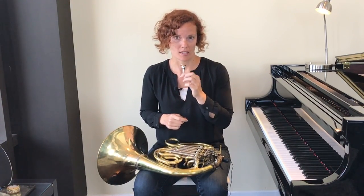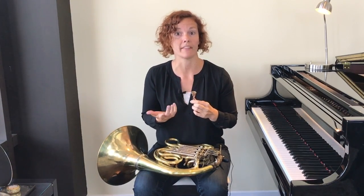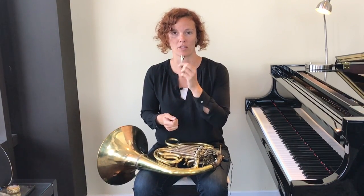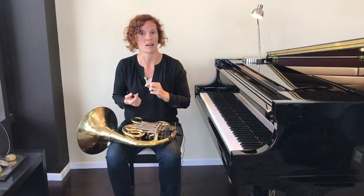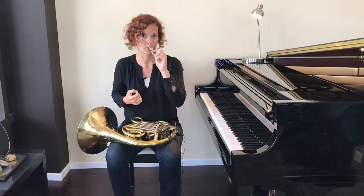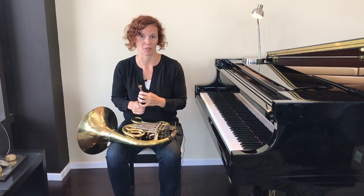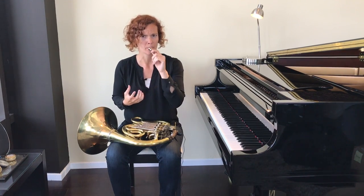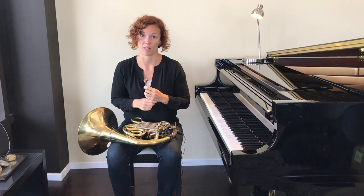Now, if when you try this you can still see your upper lip over the top of the mouthpiece — if your lips are much thicker than mine — then you're going to need to move the mouthpiece up. Try moving it up all the way to the top of your upper lip. For a lot of players the mouthpiece is going to be higher than the upper lip. You never want the lower end of the mouthpiece to go below the lower lip — it should always be either right at the bottom or slightly higher if your lips are thicker.